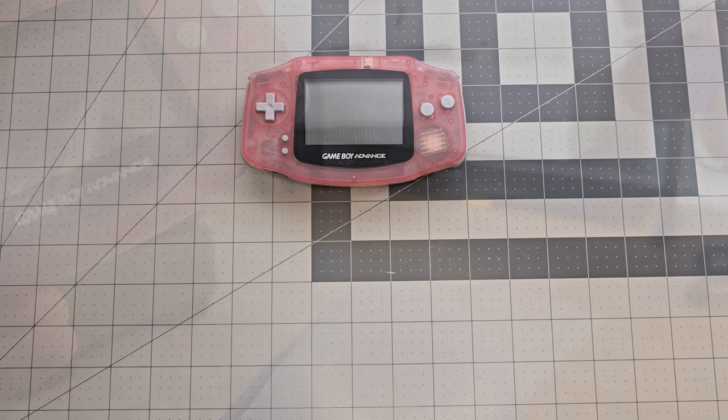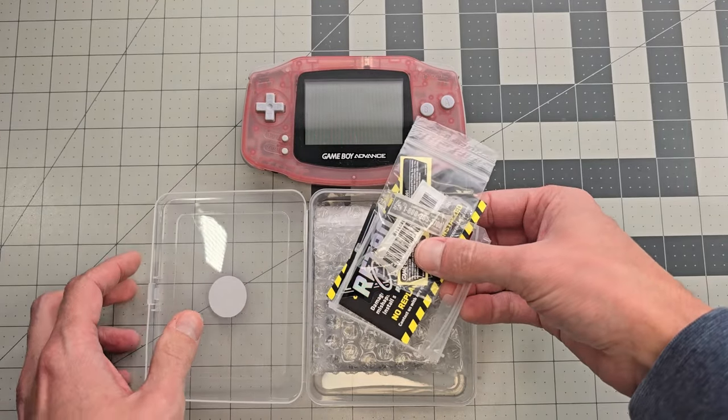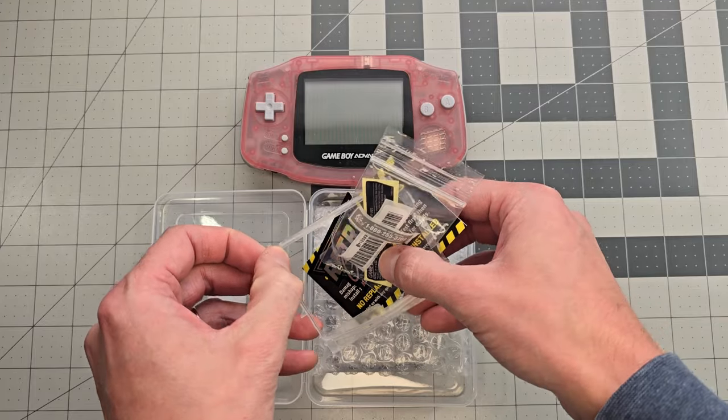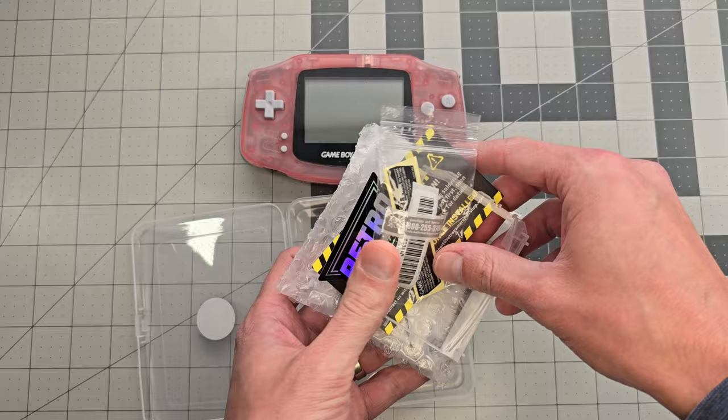To get started I'll first introduce the components we're going to use, and I'll mention that I'm doing this mod for a friend who provided everything you see. This video isn't sponsored, but I'll still put some product links in the video description in case you're looking to do this mod yourself.